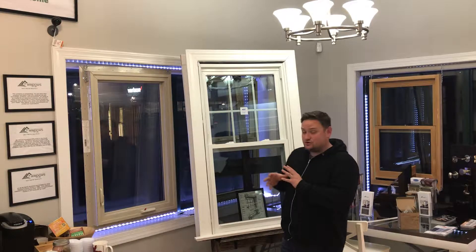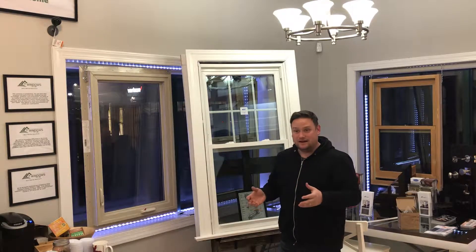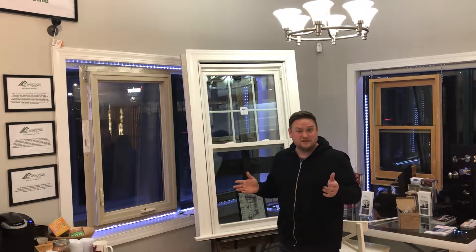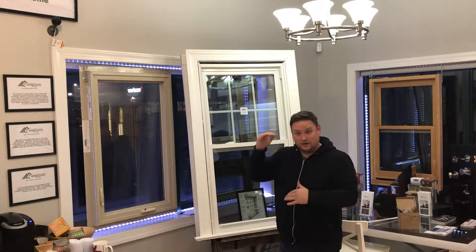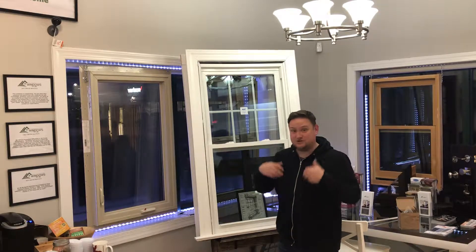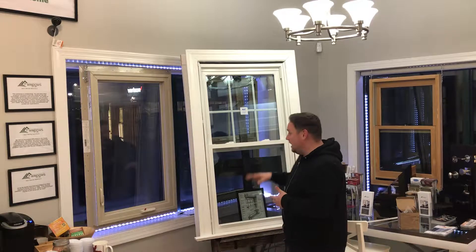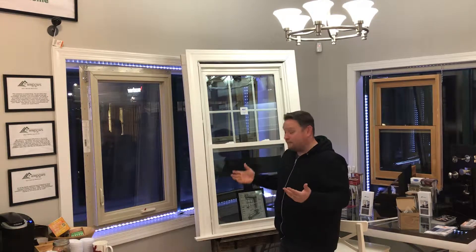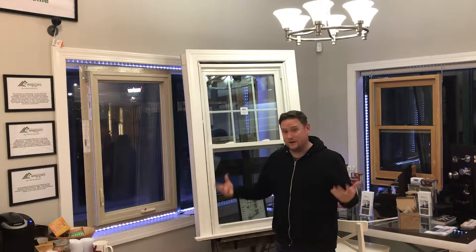For a replacement sash alone, you'd be at around $232 per sash, so about $470 per window to fix those sashes — and that's just us giving you the product and you installing it. If you're looking at our house product, you're looking at $424 installed, with grids in the glass and all that as well, and you get brand new warranties and brand new windows.